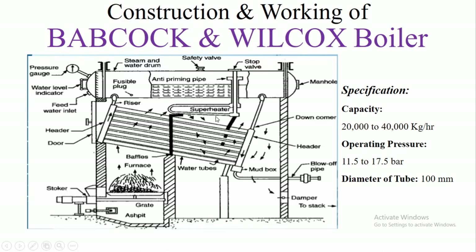After superheating the steam, the exhaust flue gas goes out from the boiler through the chimney. The ash is collected at the base and from there it is removed outside the boiler.